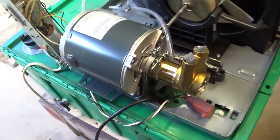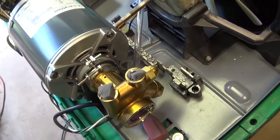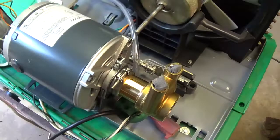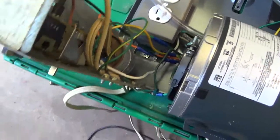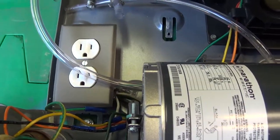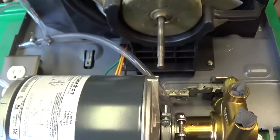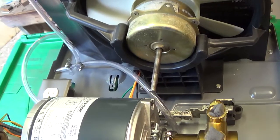Now all I gotta do is just redo all that wiring and move that terminal block. I think it'll slide back this way far enough to miss that shaft. And if that shaft keeps messing with me, I'll cut it off.